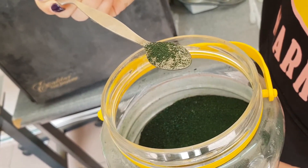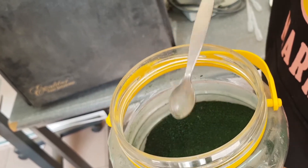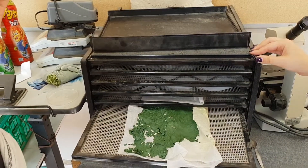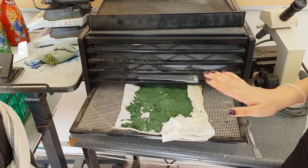It is best that this net will be placed inside the greenhouse. This will further protect the spirulina from contaminators. Approximately two days should be sufficient for drying.